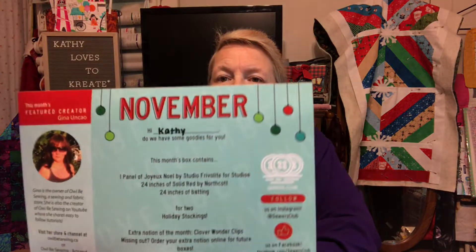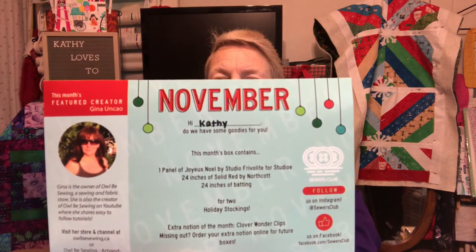Alright, it is the November box. It says: Hi Kathy, do we have some goodies for you? This box contains — and it tells you what it is. It looks like they specifically wrote my name, didn't print it out on the card.